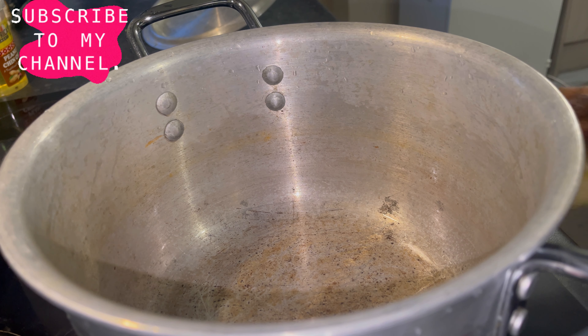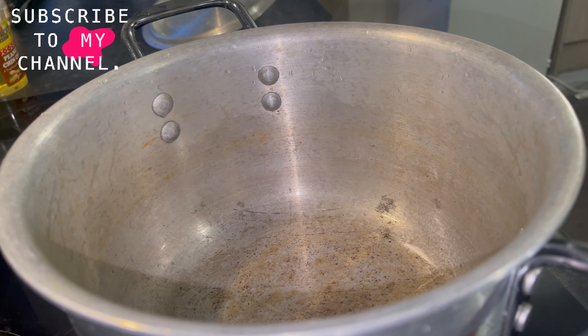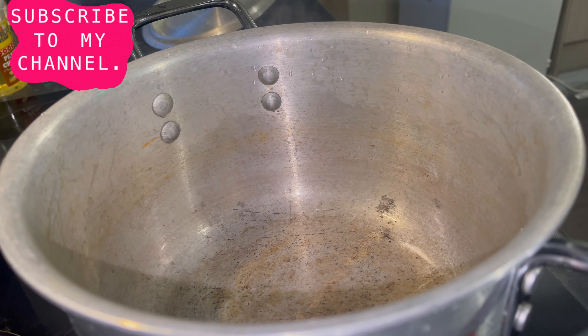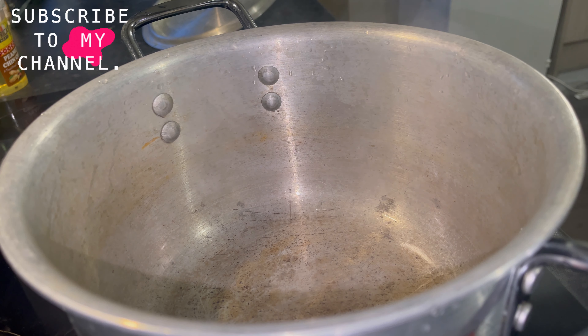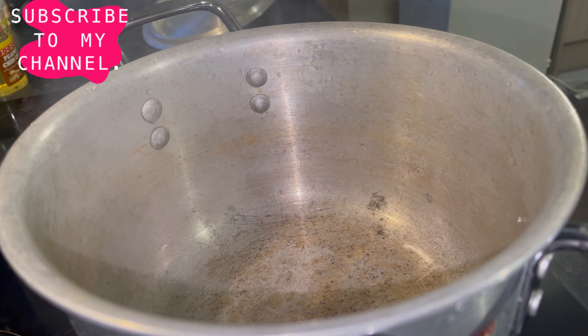This is the pot I like to use to make my jollof rice. The reason is because it's an iron pot and it's non-stick, so I can leave my jollof rice to burn a little, you know, to have that smoky taste. If I use a non-stick pot, the burnt part is going to mix with the rice and give it a funny color. So I like to use this particular pot for my jollof rice.